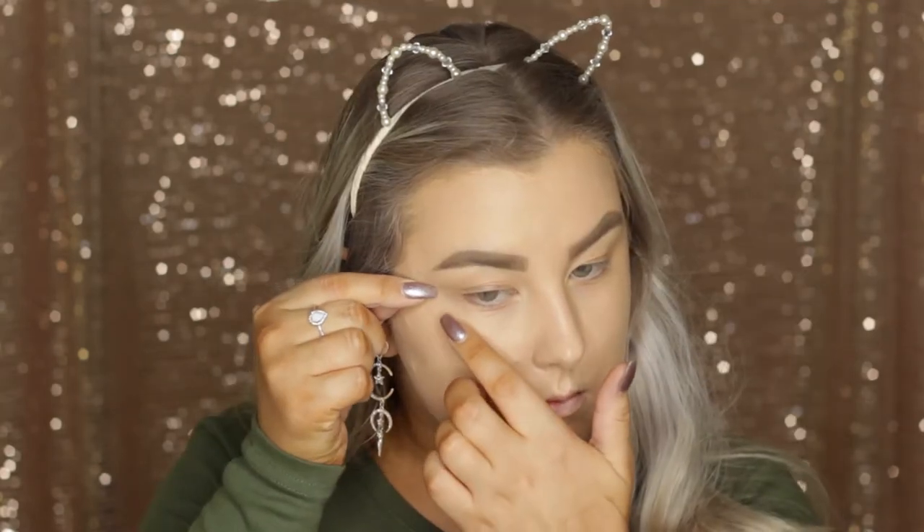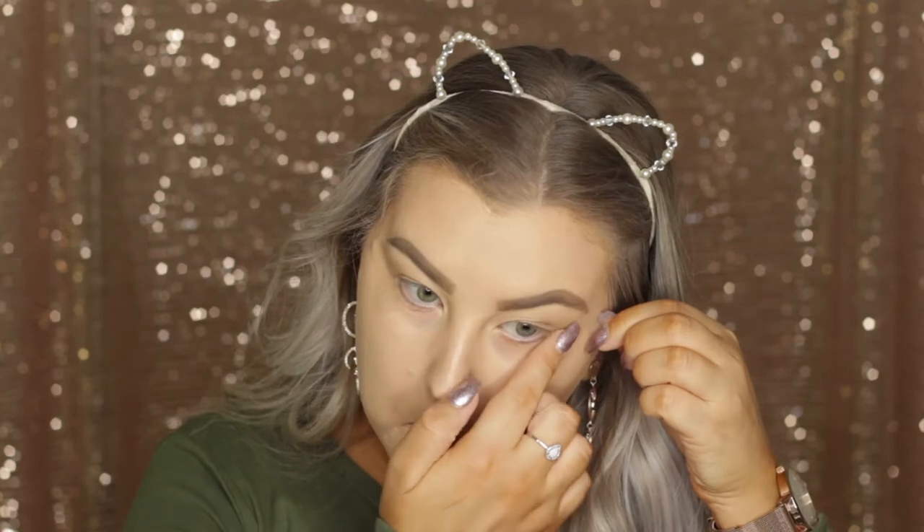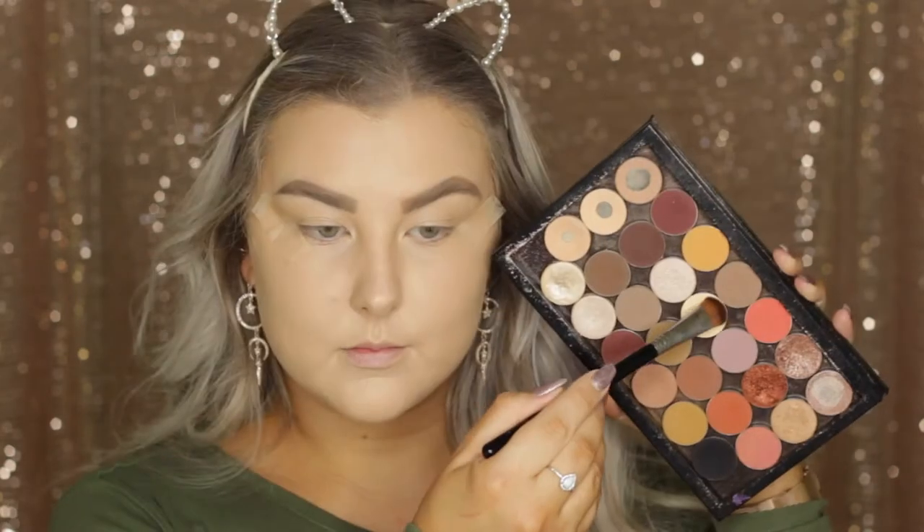Then I'm going in with some sticky tape and applying some to the corners of my eyes. This is going to make life so much easier when we do the winged liner.